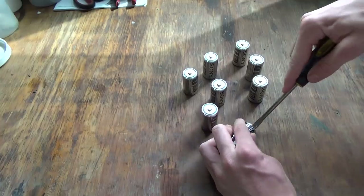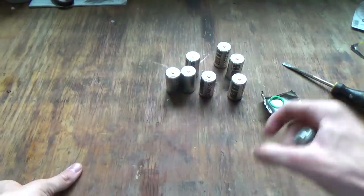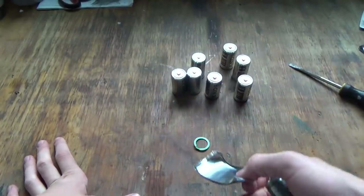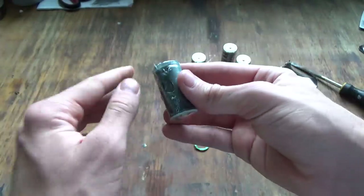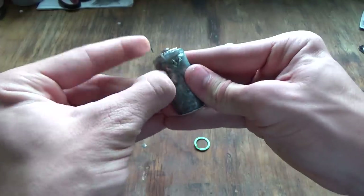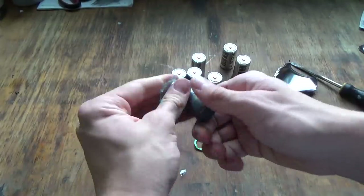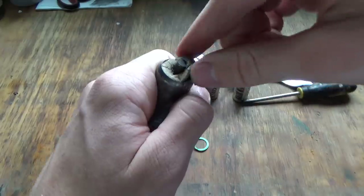Jam the screwdriver in between the crease and the actual metal. After a decent amount of manhandling I managed to get the case off. This is made out of aluminum, so if you wanted to you could grind it down and make aluminum powder, but I'll most likely be discarding it. There's a little plastic casing which is super easy to peel off — this is just to prevent the aluminum casing from coming in contact with the zinc.